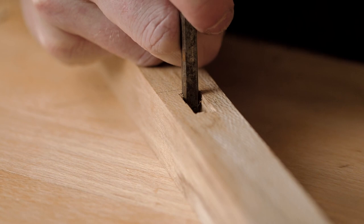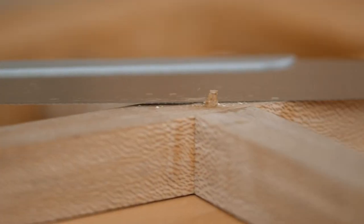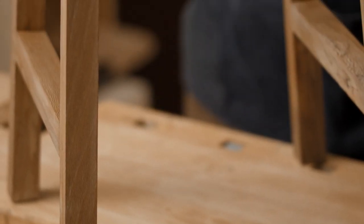In this Domestika course you will learn the fundamentals of traditional joinery and how to use these techniques to create a contemporary and minimal stool that will last for generations.